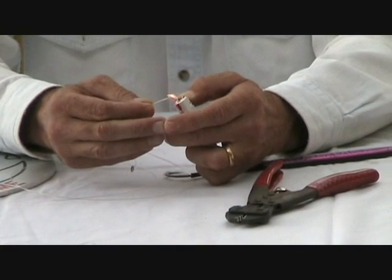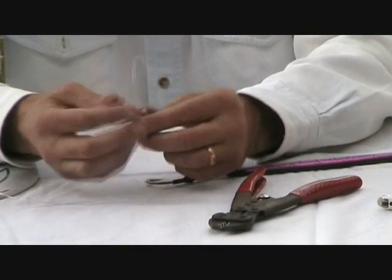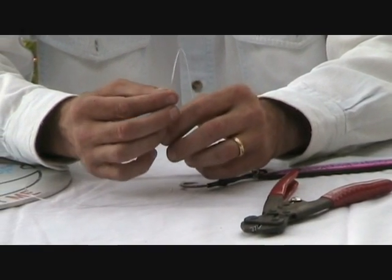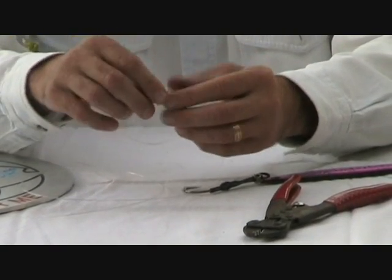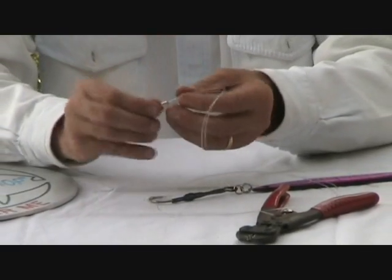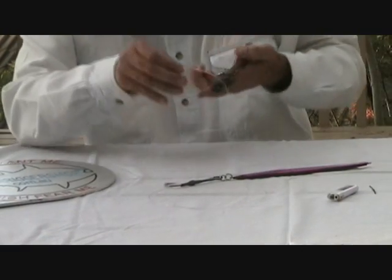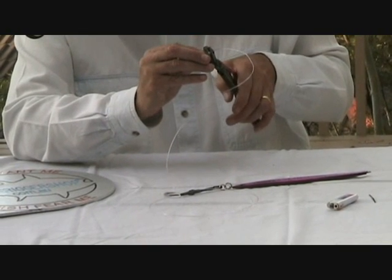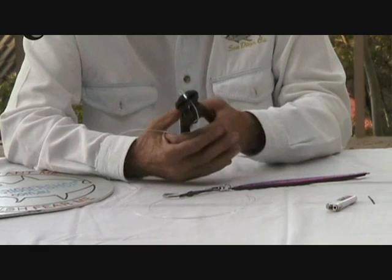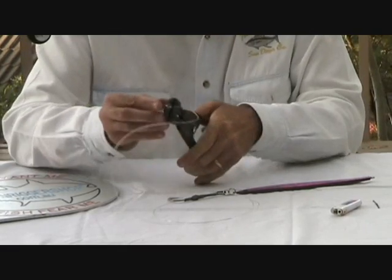Just the tip — grab hold of the cigarette lighter and cook the end of the leader just a little. As it starts to flare out, I tap it while it's still hot on the metal windshield of the lighter, and that makes a little flange. Draw it back through to make a nice little loop. Then grab your leader and crimping pliers — for 80-pound mono I use a crimp suited for 80 to 130 pound — and crimp it closed.